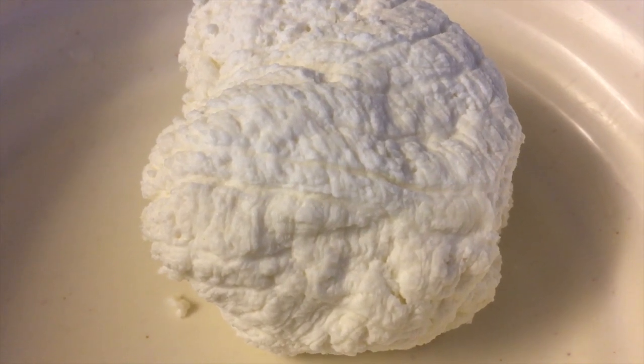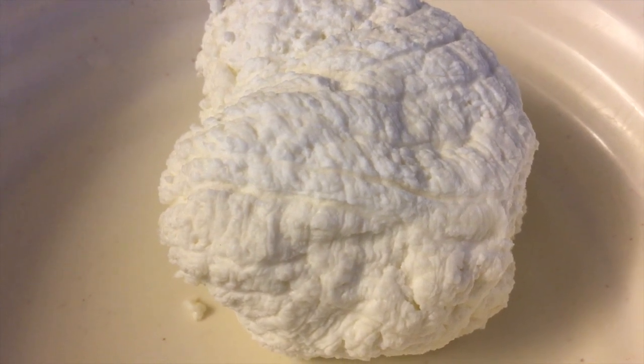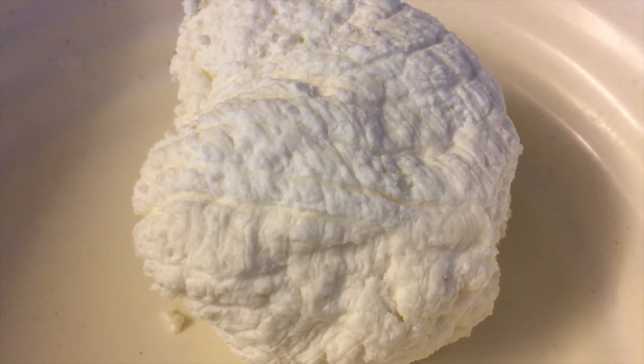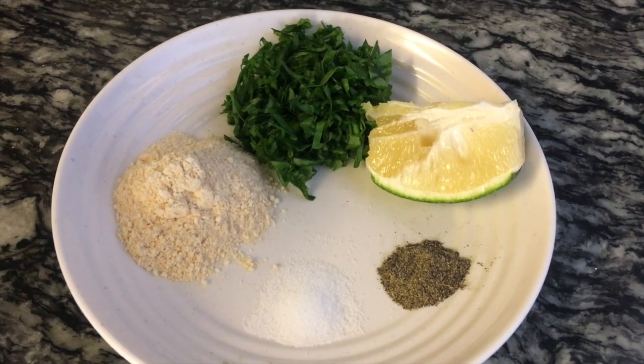You can buy the ricotta at the store or make it from scratch. If you want to make it from scratch, I have a video — the link will be in the description box below, or click the i-card at the top right-hand corner to get redirected to that video.